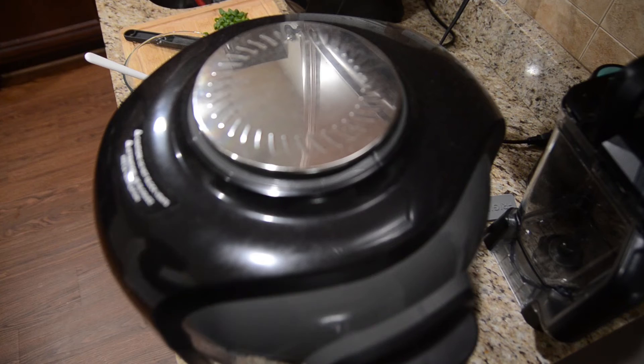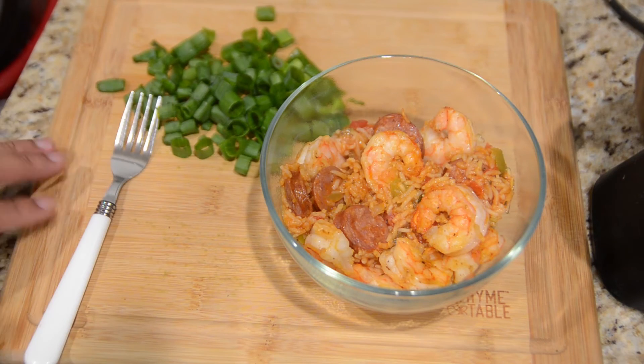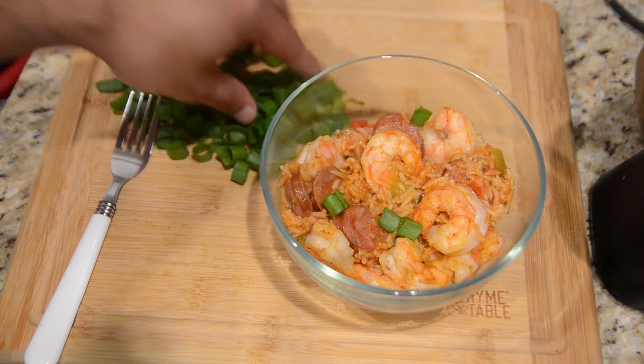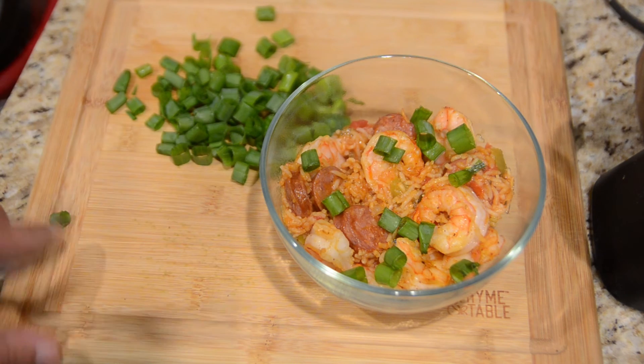That was seven minutes — let's see what we got. Oh, that looks good! The shrimp was already cooked and frozen before I thawed it out and put it in here, but it's even more so now. So we're going to grab a bowl and try this out. Here are those scallions I told you about. Just to be fancy, the recipe wants you to top it with scallions — put some greenery on it, make it look nice and restaurant-y, I guess.